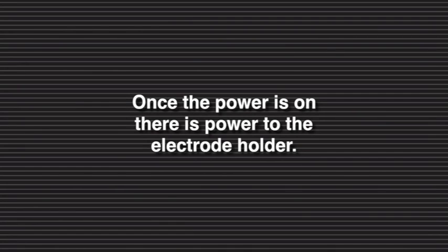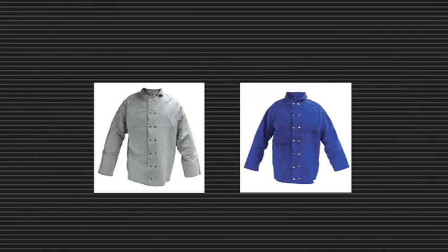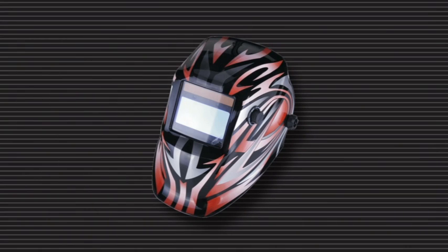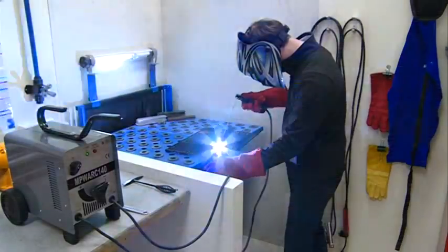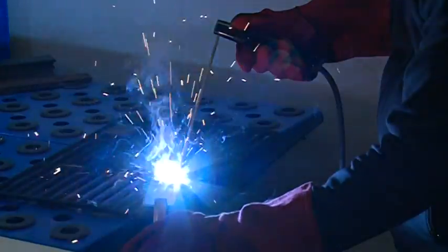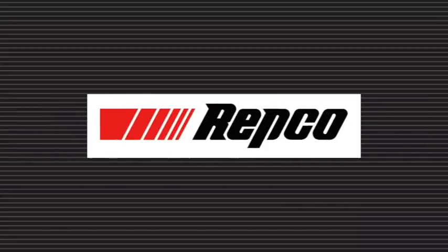Only turn your machine on when you're ready to weld. The minimum requirement for welding is leather safety gloves and a welding face mask. Other options for full protection are leather welding jackets, leather welding aprons and full face automatic welding helmets. The automatic welding helmets make things very easy by changing to the correct protection instantly when the weld starts. These optional accessories are all available from your nearest Repco store.